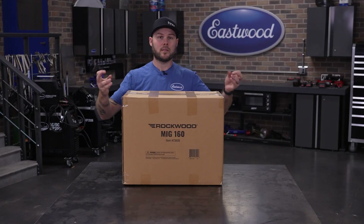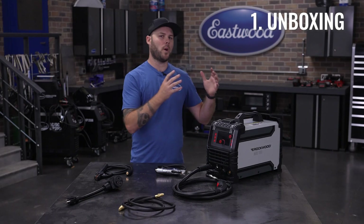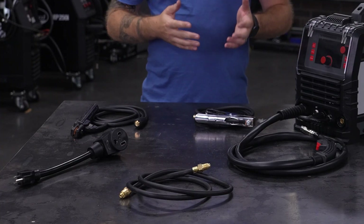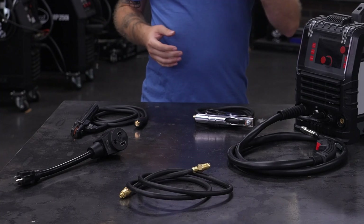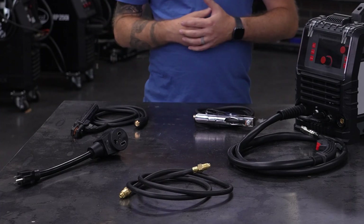What's in the box? Here's what you get with the Rockwood MIG-160: the welder itself, a MIG torch, ground clamp, stick electrode holder, power adapter for 120-volt use, and a shielding gas hose.